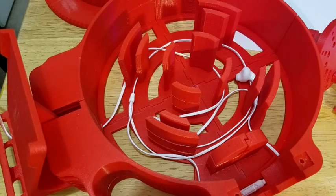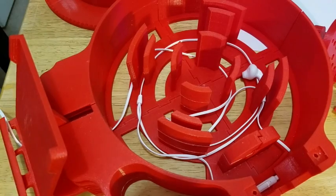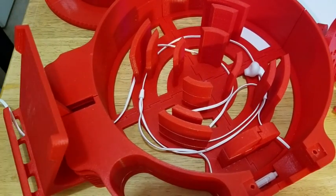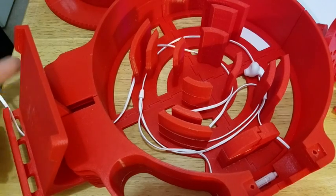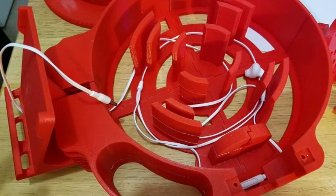Good afternoon, everybody. This is North Carolina Prepper. I want to talk about the so-called $30 3D scanner. They call it that — I don't know why. It didn't cost me anything other than the headset that came with my phone. This is originally for Apple or iPhone, so maybe a headset for that is $30.